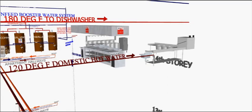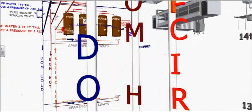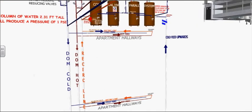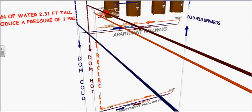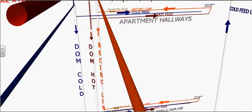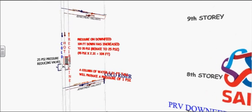One of the two hot water lines exiting the hot water tanks is at 180 degrees because it is feeding the restaurant dishwasher that has no heat booster. The right hot water line is the recirc line. It is required when the system developed length is at least 30 meters and supplying more than four stories. As the water runs downward, its pressure will increase 0.433 PSI every foot.